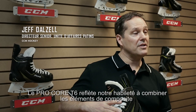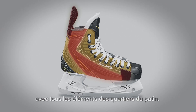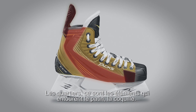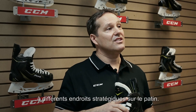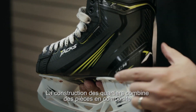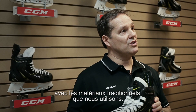The T6 Pro Core is really a combination of our ability to take these composite inserts and integrate them within the quarter package. The quarter package in a skate is really the structure that is surrounding the entire skate. Inserting these composite areas in these very unique spots is the key part to that T6 construction. The quarter construction right now is a combination of these composite areas as well as the traditional materials that we use.